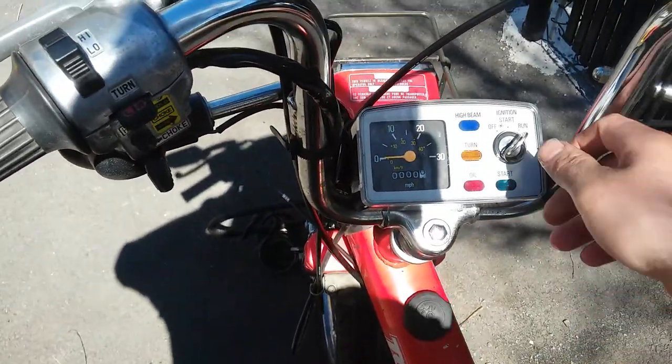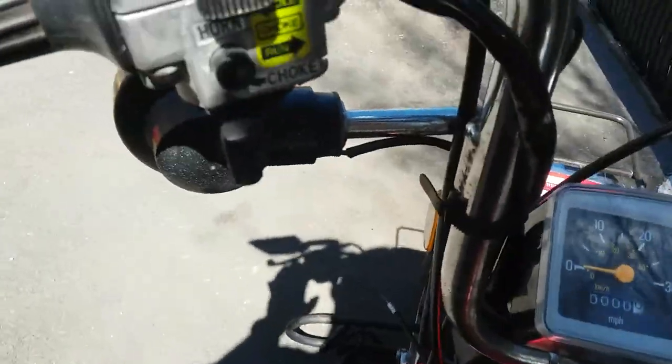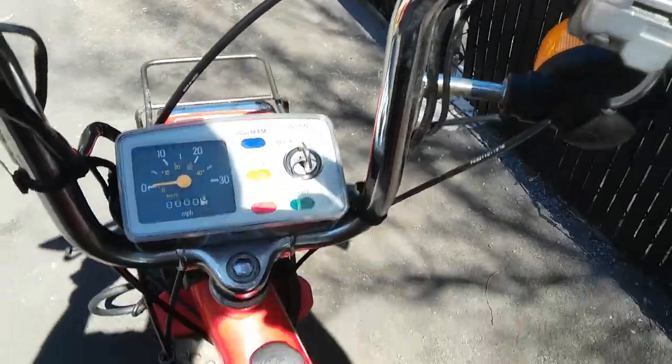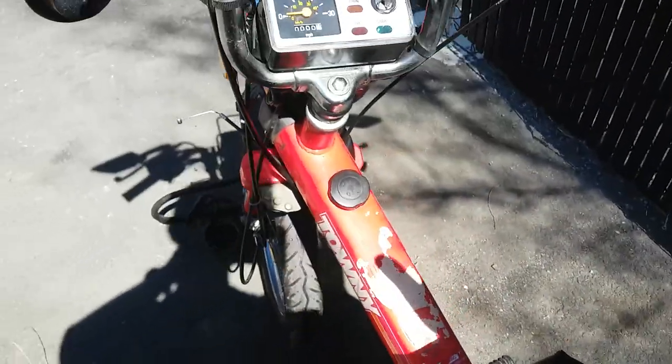This is going to be a semi-cold start — I had it running about 10 minutes ago. I replaced the choke cable but it's an aftermarket one that doesn't reach all the way up, so you have to pull it out manually. I don't think I'll need to choke it though since it's pretty warm.